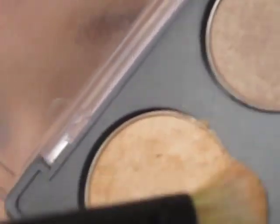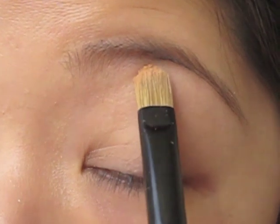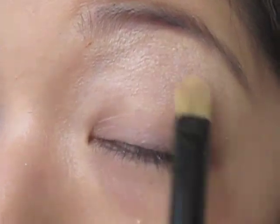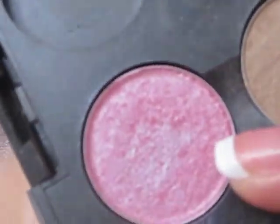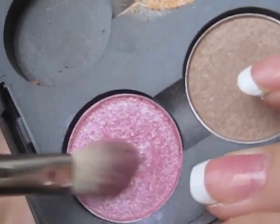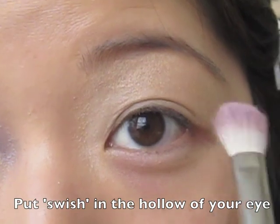The first thing I'm going to do is go with my highlight. Take a flat shader brush and load it up with product, then put this right underneath my brow bone. By the way, this color is Rice Paper. I'm going to go about halfway down my lid and bring it to the inner corner. Next I'm going to go in with a 2-17 brush — make sure you really load it up on this color. Put it right where your eye naturally goes in, a little bit above my natural crease.